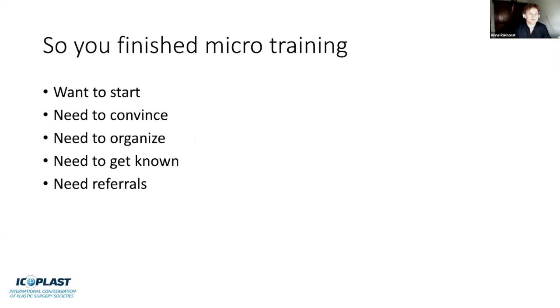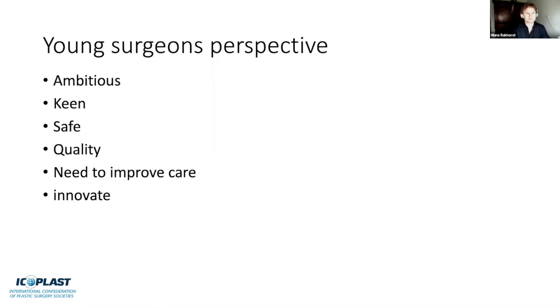When you finish microsurgery training and want to start in your hospital, nobody knows about microsurgery, so you need to convince people, get organized, get known to receive referrals, and convince those who refer patients that you're okay doing this. On the other hand, the young surgeon is ambitious and keen to start, but wants to be safe, show quality, and improve care. These are all motivators to start such a program.